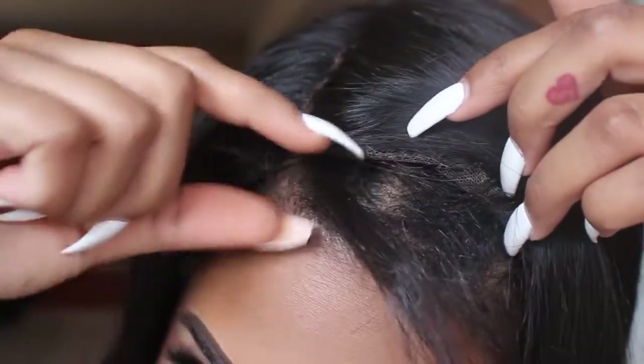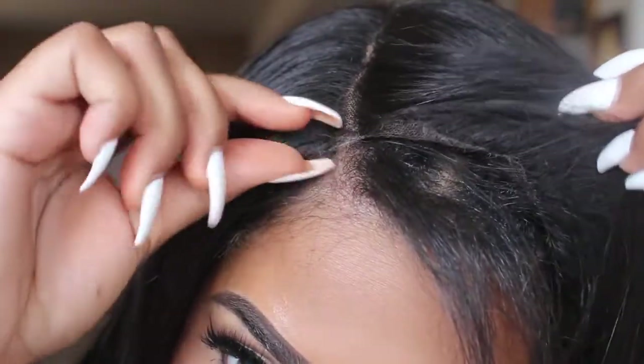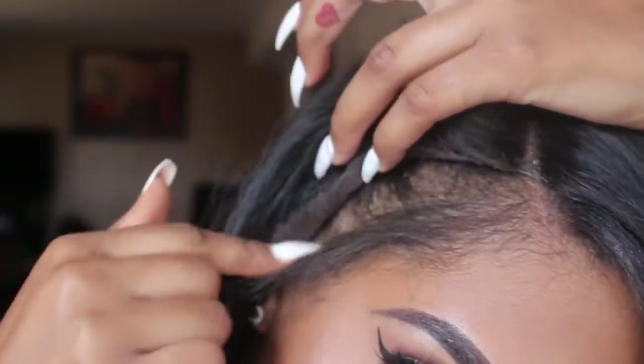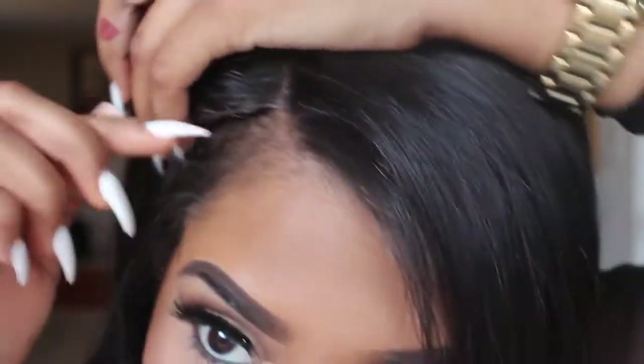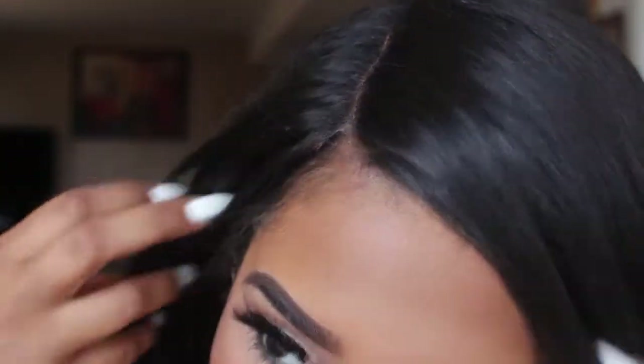Right now I'm just showing you guys how much leave-out I have, which is a little bit — it's pretty much just the front of my hair, just enough to kind of cover up the sides and the front part of the wig. So I just wanted to show you guys how much I have out.